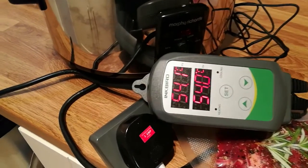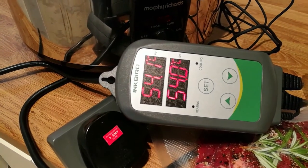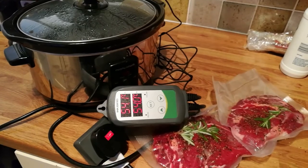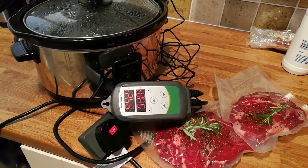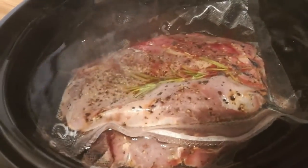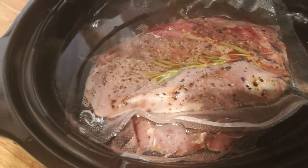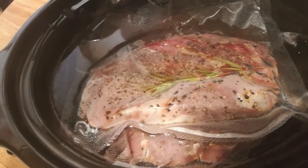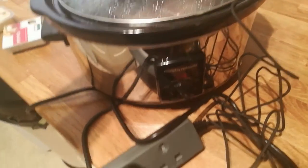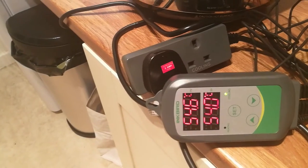Now we'll see if the temperature rises and if so, to what degree. I'll leave it a couple of minutes to see what it overshoots by. There you go — you can see the color has changed on there, from that rich red color the steak had, it's gone a darker sort of gray color — the same sort of color you see when you leave steaks out, you know, oxidization and all that kind of stuff.